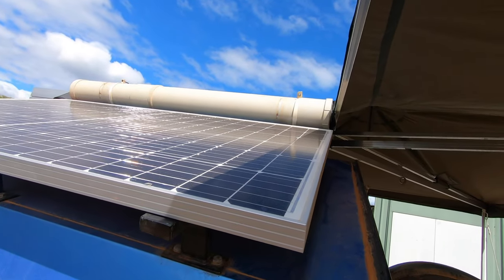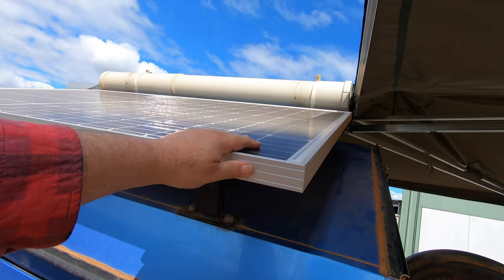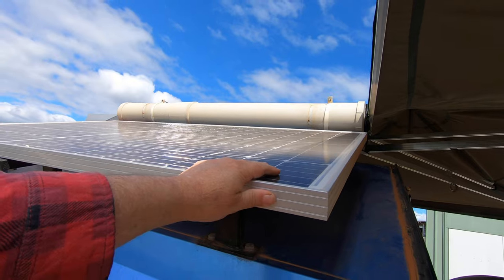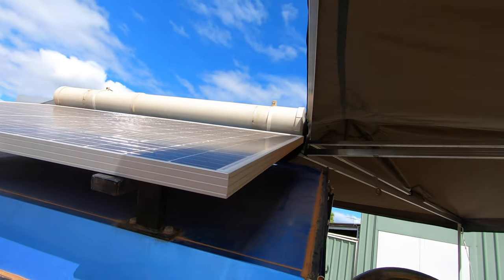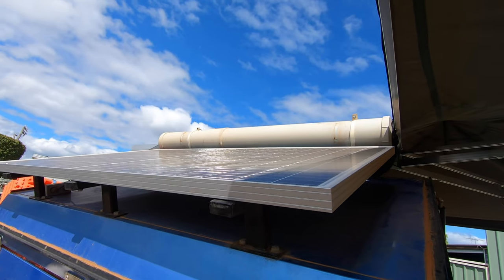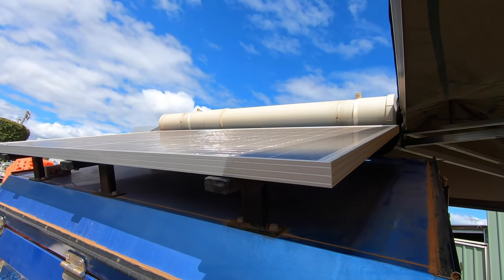We are going to have to watch it, but this is a split cell panel, so this panel being shaded is not going to affect the solar panel a great deal. It'll affect it a little bit, but not overly, because of the way these split cell panels are wired. Brilliant panel.